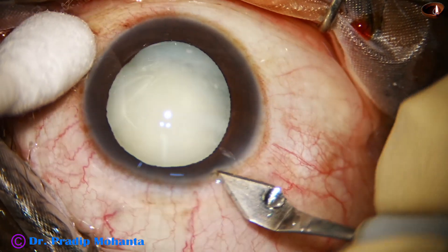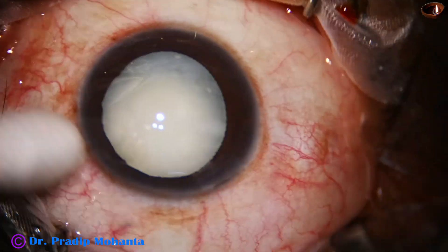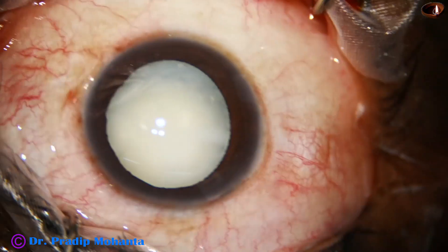This is a white cataract but the nucleus is very soft. This is the main incision with a 2.8 millimeter steel keratome, and the incision is just on the posterior aspect of the limbus.